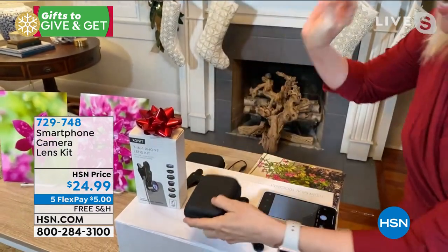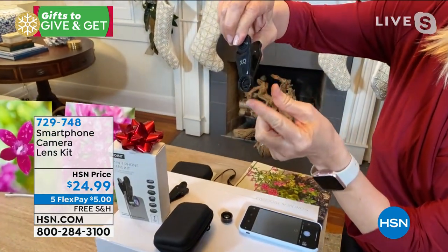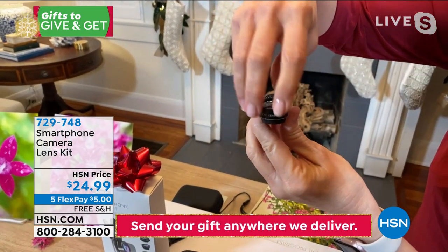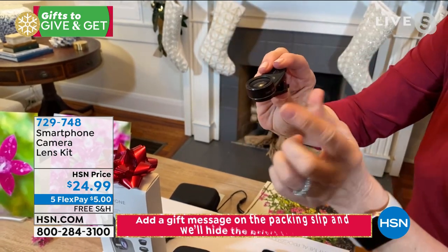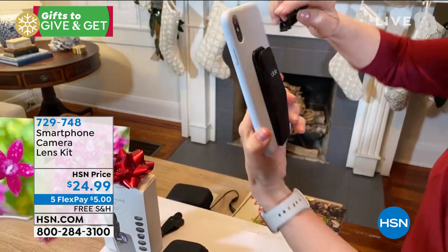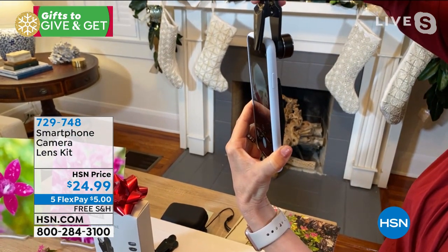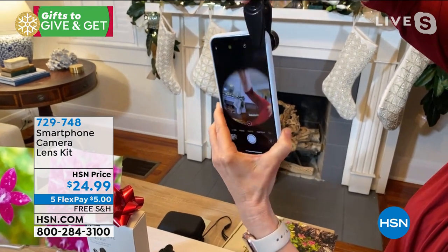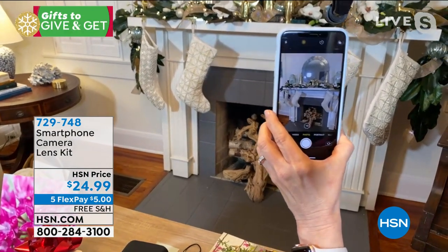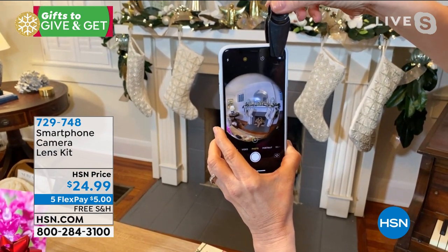The clip is right there. This can be used on any single phone — the clip is universal. You can use it with or without a case. I'm going to take one of the lenses. This is the fisheye — this is one of my favorites. You think about the fisheye — that's kind of that GoPro look that's so popular. Every phone has some sort of a camera, and you just put it right on. See how it clips? It'll fit any phone. I'm going to shoot our fireplace here. Here's our fireplace — this is what the fisheye lens looks like.